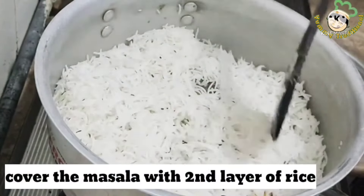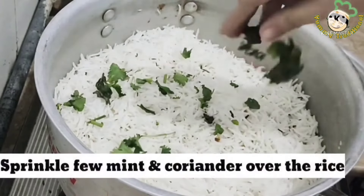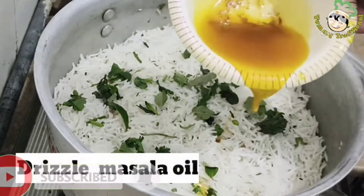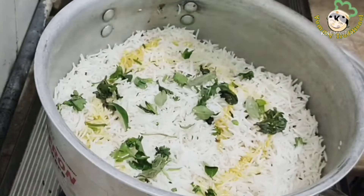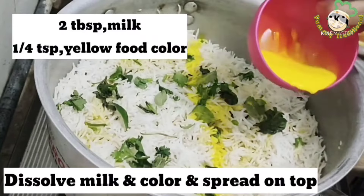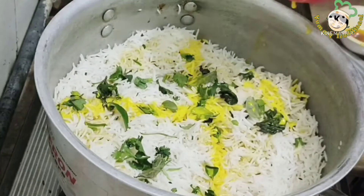Now we add 2 tablespoons of olive oil and cover it. We sprinkle it with honey, pudina, olive oil, and lemon juice. I have removed the oil from the base. We spread it with oil. I will add some yellow food color to the rice.